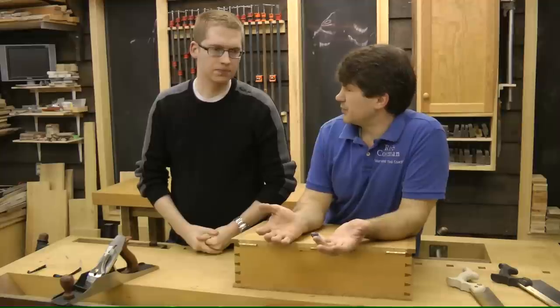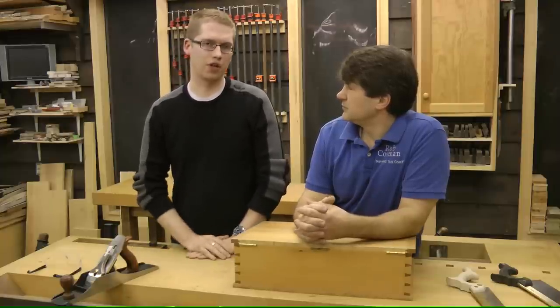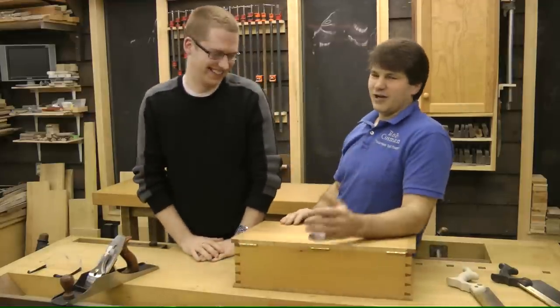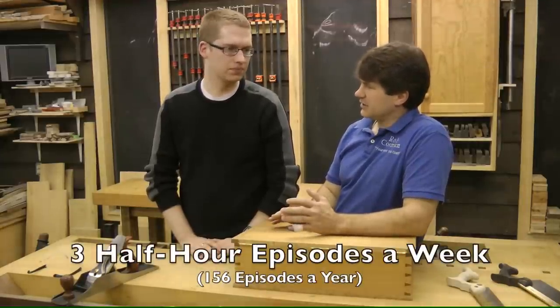And the options for membership? There are two options right now. You can either be a monthly member or pay by the year. The yearly membership saves you 20% — it's $250 for the year or $25 a month. So they get three half-hour episodes each week, 156 a year. That's a lot of information.